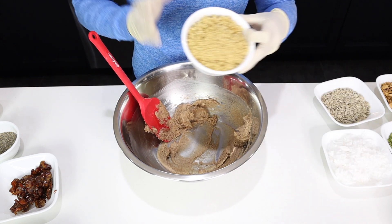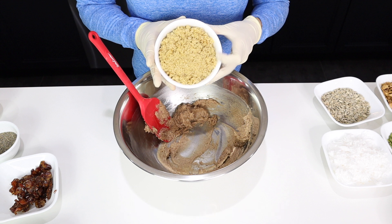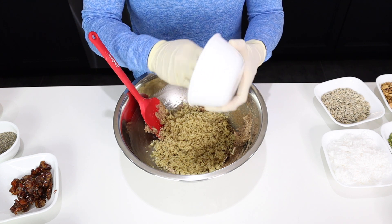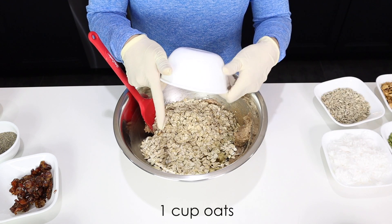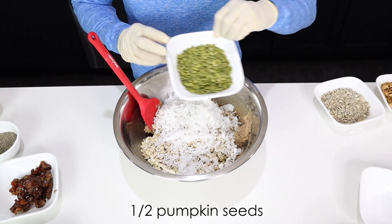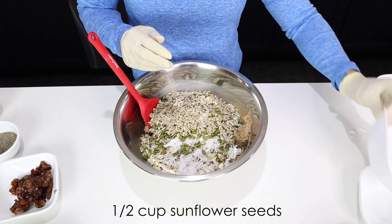I use the back of my spatula to really work everything together into a yummy paste. Now we literally just throw everything in, starting with our one and a half cups of cooked quinoa. I like my quinoa a little bit al dente, so I have a 1 to 1.5 ratio — one cup of quinoa to 1.5 cups of liquid — and I actually use my rice cooker. For everybody who has a rice cooker at home, it is like the best thing since sliced bread. One cup of oats — any kind of oats. Half a cup of shredded coconut; I use unsweetened. Half a cup of pumpkin seeds, half a cup of sunflower seeds. The seeds are going to become really nutty when they get roasted.